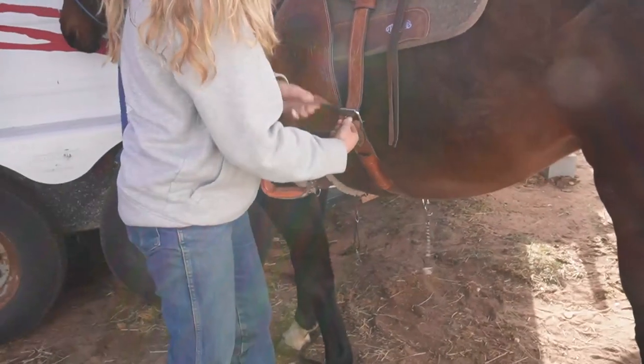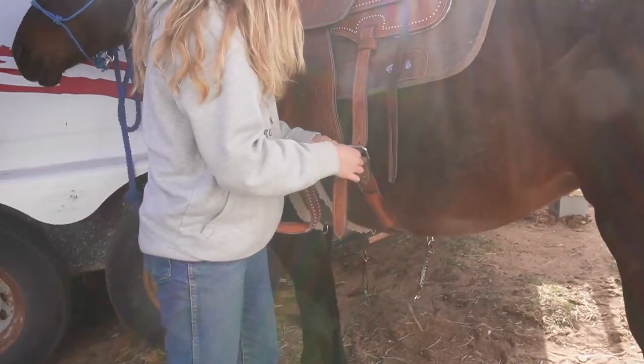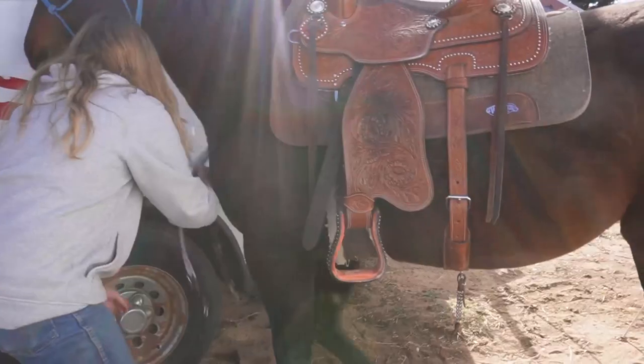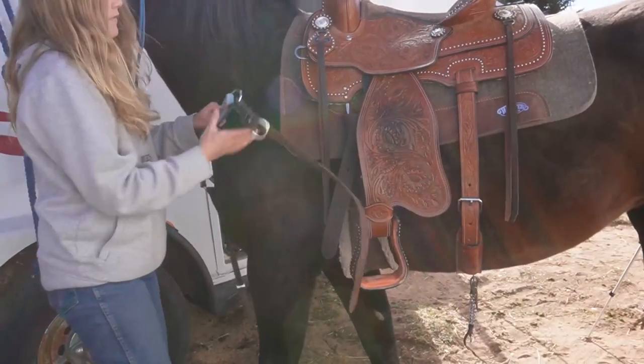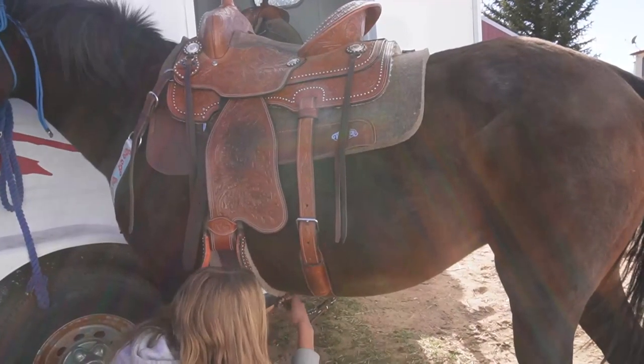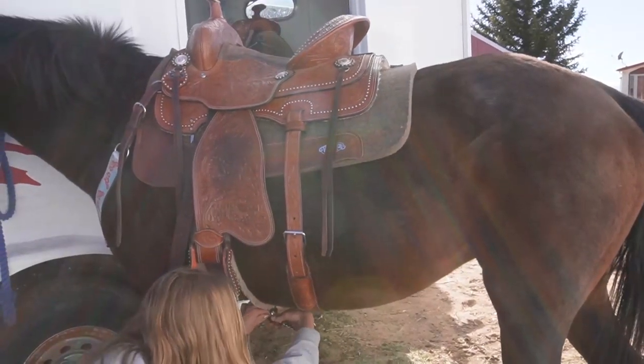You then do the back cinch. And the front strap, which goes over the horse's chest and between their legs, and you connect that to the front cinch.